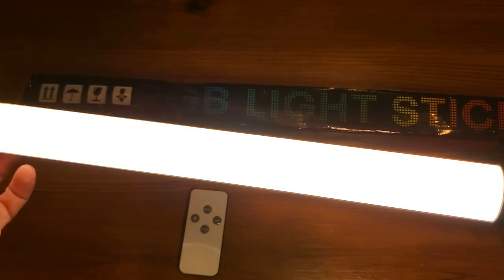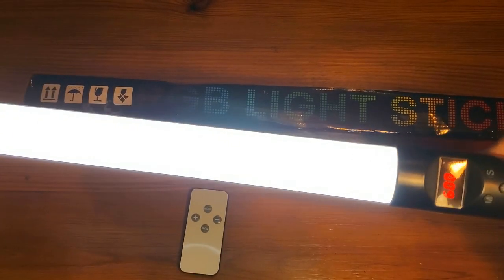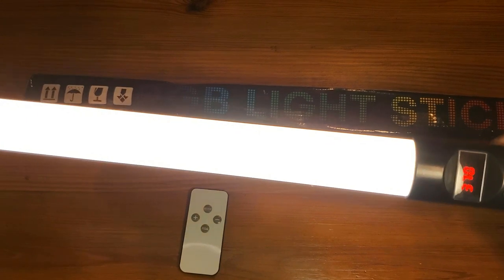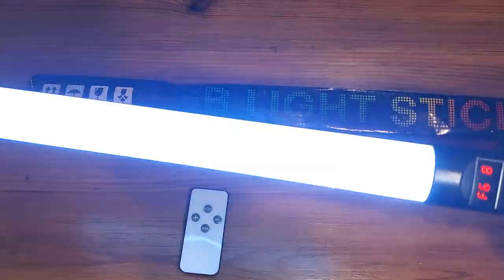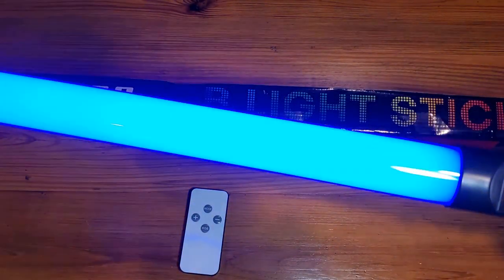We can kind of change the colors as I'm doing here. I'm going to take it down and now you'll see that the colors kind of change based on the levels, so a lot of different functionality here as far as what it can do.